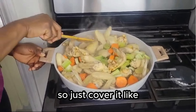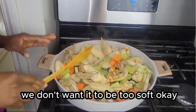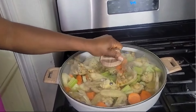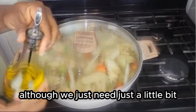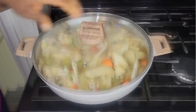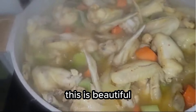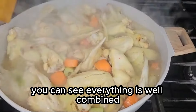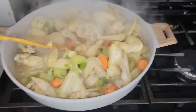Cover it — let's say about three minutes — because of the vegetables in it, we don't want them to be too soft. Cover it. Sorry guys, I forgot to add the oil — we just need a little bit, just a little drop. So just drop it and we are fine. Let's check on it — it's three minutes now. Wow, this tastes beautiful. You can see everything is well combined.